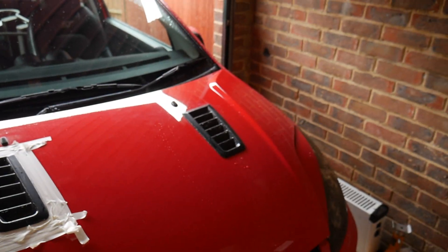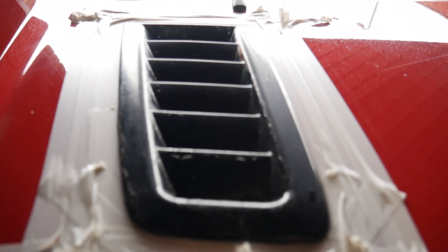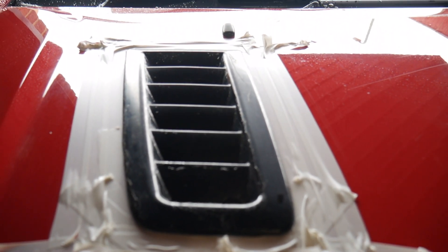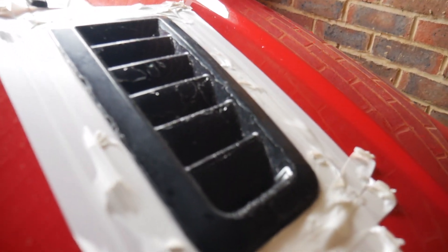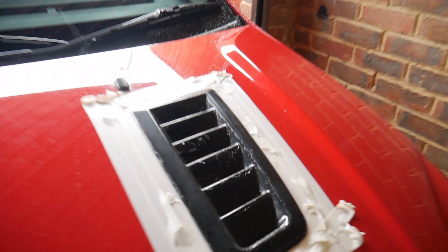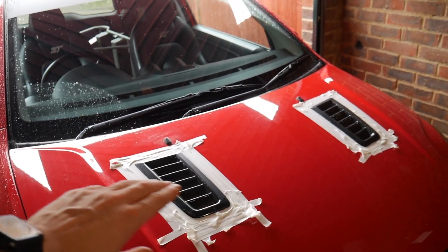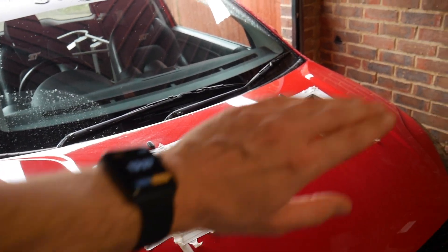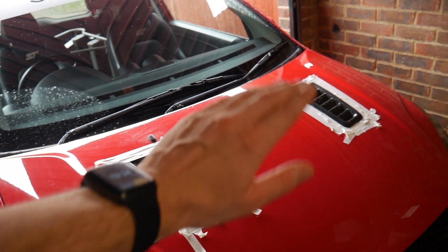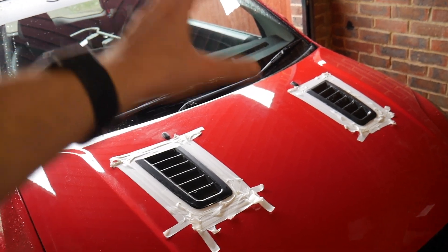Both sides are masked off. You can tell now just how crap they are - look at that, that is nasty. So what we're going to do: go in with the 600 grit wet sand them down, then go in with the 1000 wet sand them down, then go in with the 2000 to hopefully smooth it off and give it a finish.